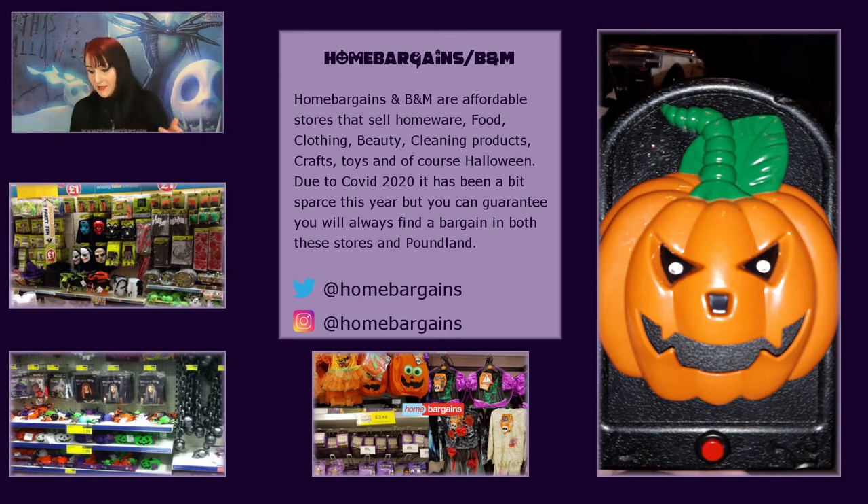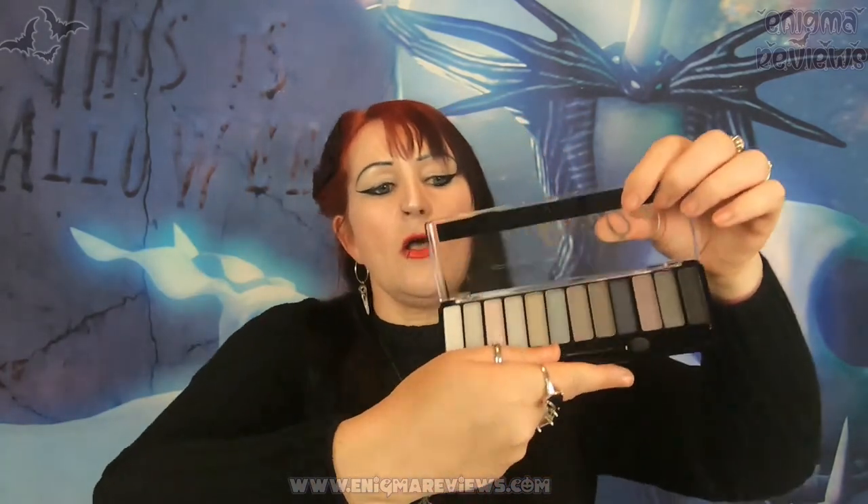I don't feature makeup much on my channel unless it's gothic, and I thought this was a gothic-looking palette. I was after this about six months ago and it was £6.99 — it's come down to £1.99. It's the Rita Ora Rimmel Smoke Edition and if you look closely it's all grays and dark blues. £1.99 at B&M — they had another colour as well at the same price.